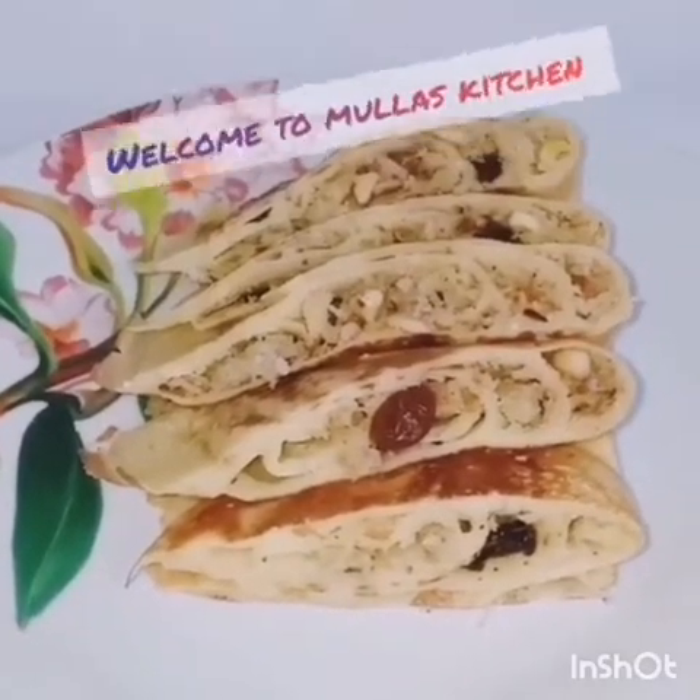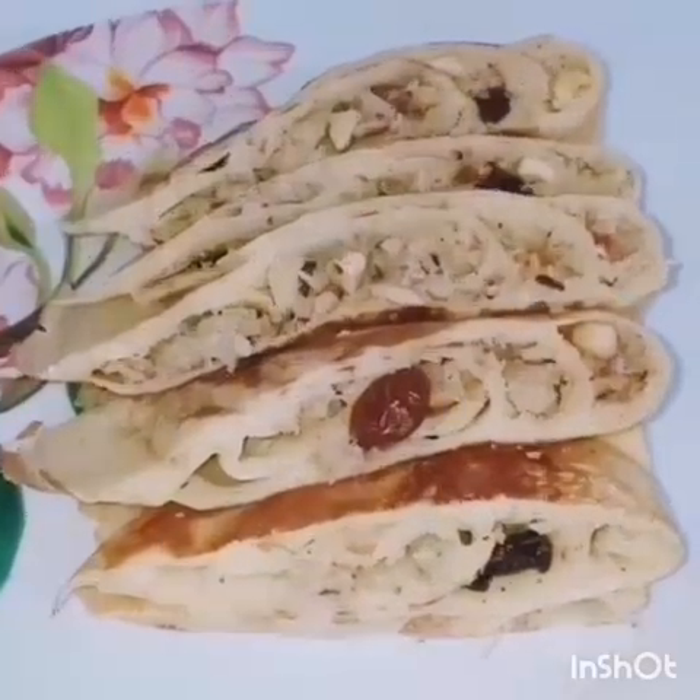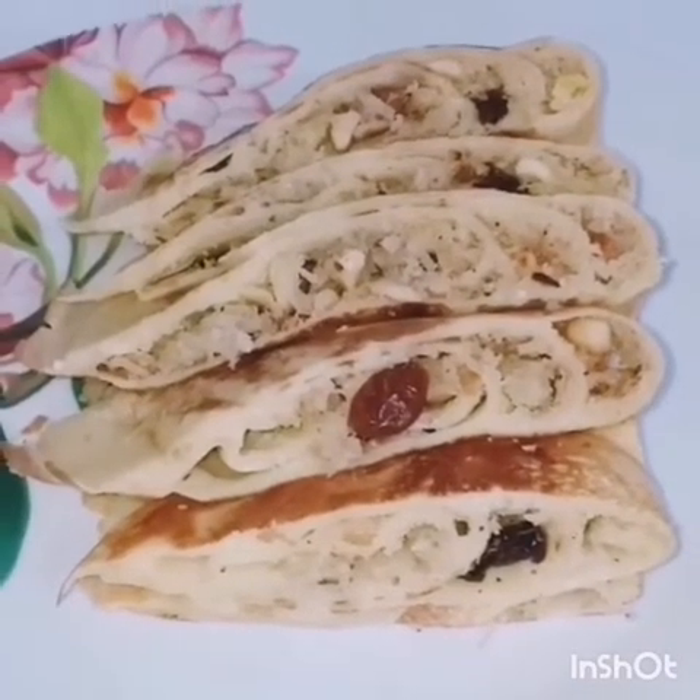Hi friends, welcome back to Midaski Kitchen. I am going to share the recipe with you.